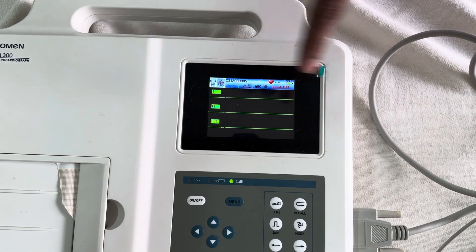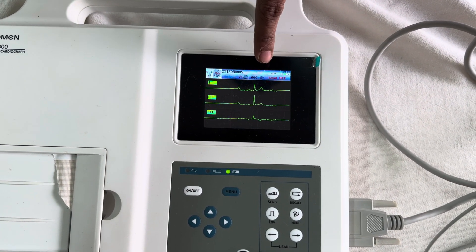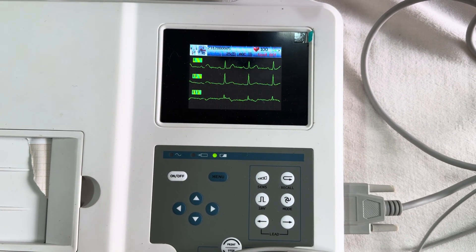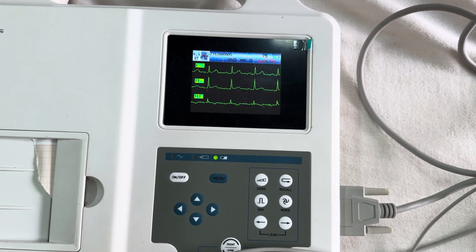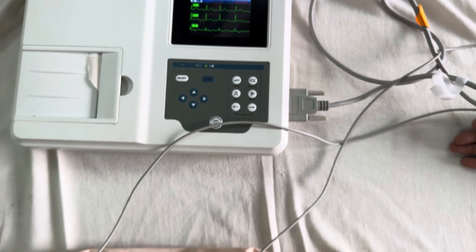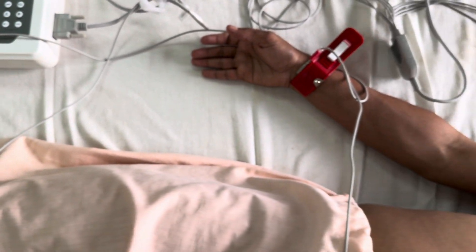Now these straight lines — now the recording will show that in the limb leads we are getting the typical PQRST complexes in the bipolar limb leads 1, 2, and 3. Now we will place the chest leads.